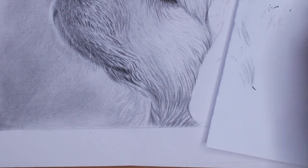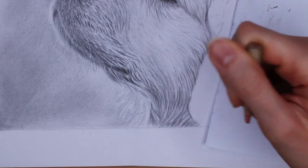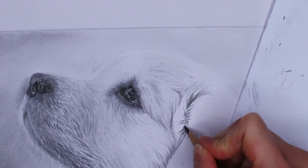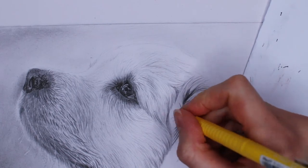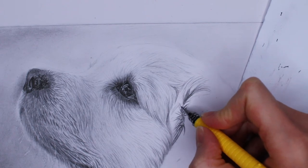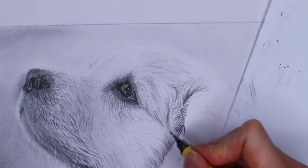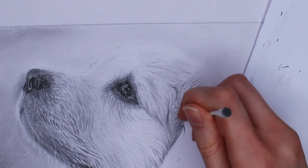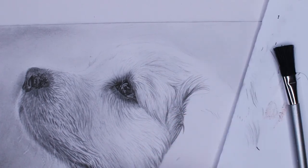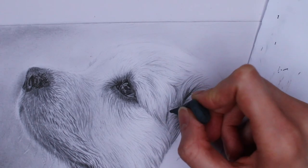In places where the fur is a lot darker, I'd really recommend drawing a bit, then blending it out a little without erasing it, then drawing a bit more, and maybe using the pencil eraser as well. Building up layers like this will help make everything look more realistic.